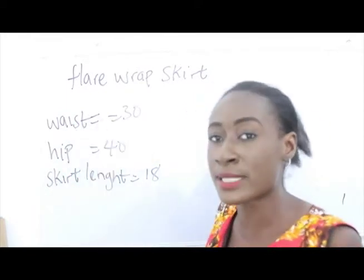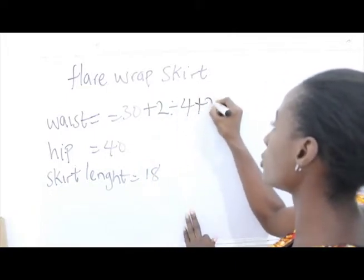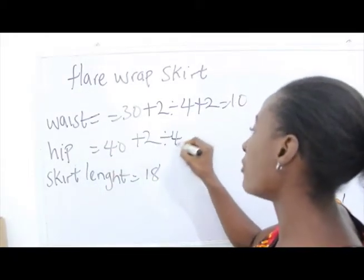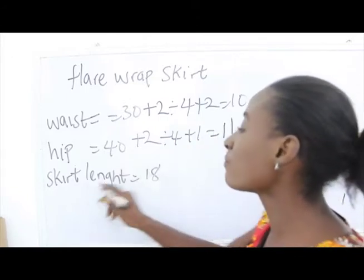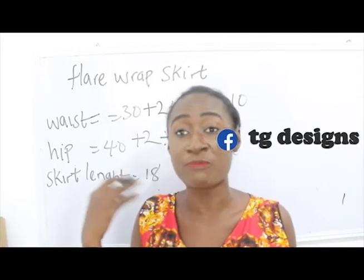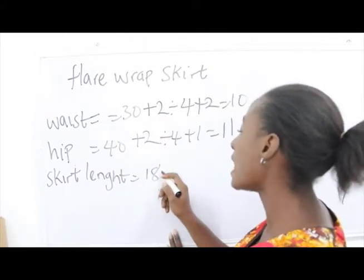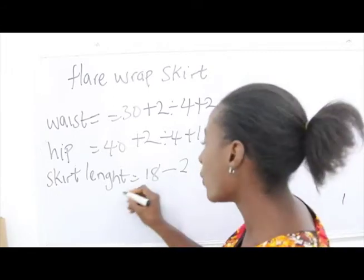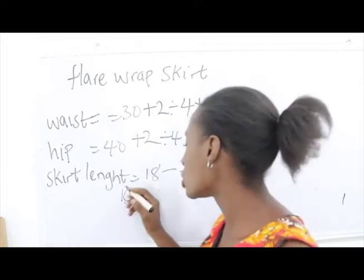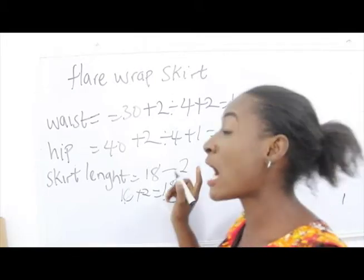Our waist measurement is 30, so 30 plus 2 divided by 4 plus 2 gives us 10. Our hip is 40, so 40 plus 2 divided by 4 plus 1 gives us 11. Our skirt length is 18, but because our flay wrap skirt is going to have a band, we deduct 2 inches for the band: 18 minus 2 gives us 16 inches. Then we add 2 inches sewing allowance, giving us 18 inches total.